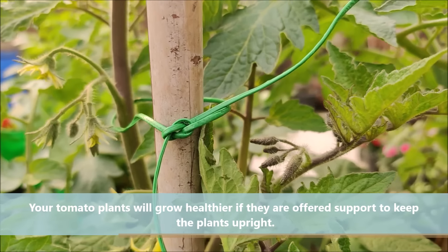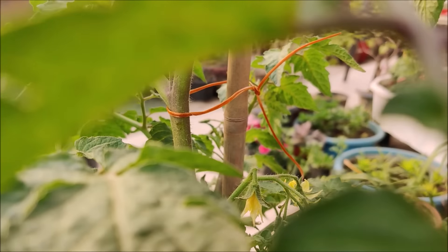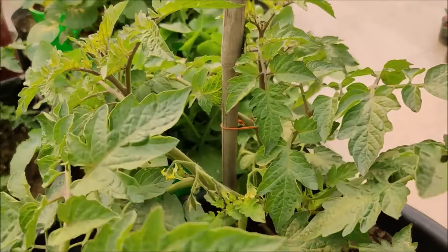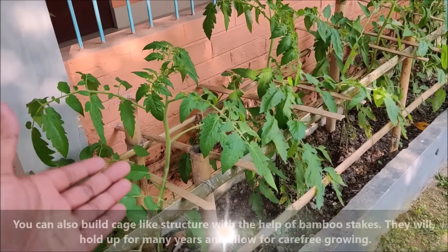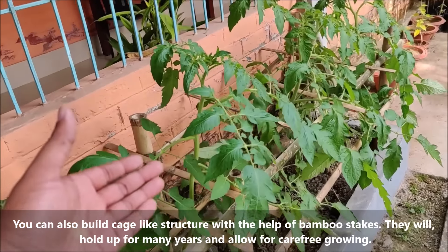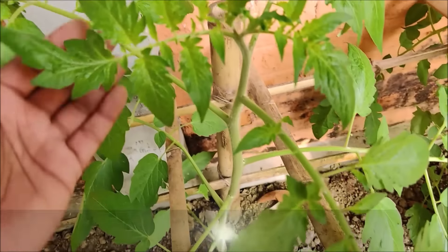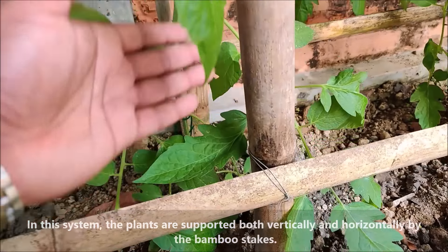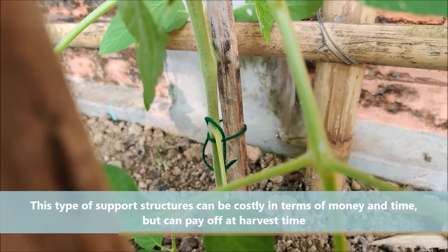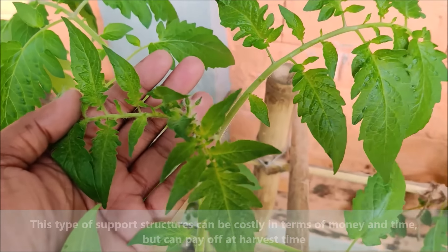Tomato plants will grow healthier if they are offered support to keep them upright. You can also build cage-like structures with the help of bamboo stakes, which will hold up for many years and allow for carefree growing. In this system, plants are supported both vertically and horizontally by the bamboo stakes. This type of support structure can be costly in terms of money and time, but can pay off at harvest time.